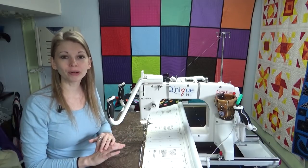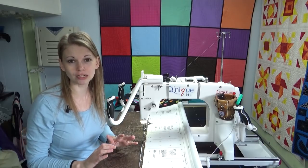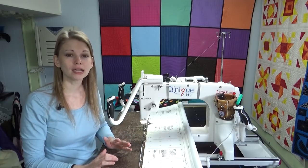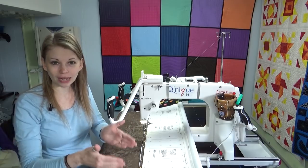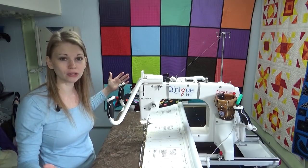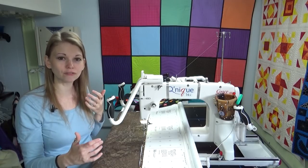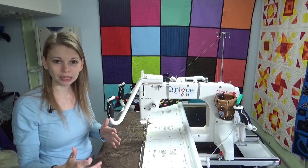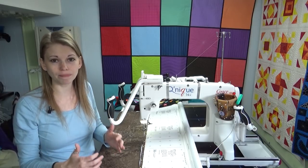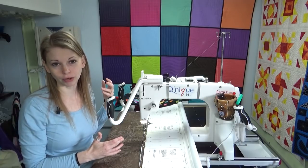In this video I want to walk through the steps to doing a tension test. I think this is a really good thing to do at the beginning of every quilt. Leave yourself a good five to six inches of space on both sides of the quilt, particularly if you know you've been having some trouble, because you're going to use up that space testing the machine before you actually get on the real quilt.